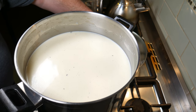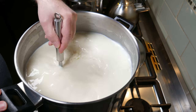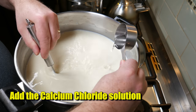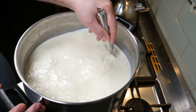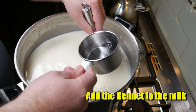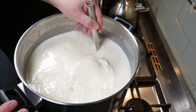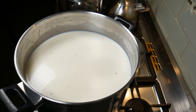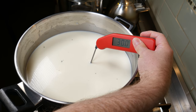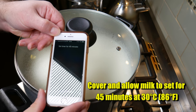Once some of the lactose has been eaten by the lactic bacteria, we're going to add the other ingredients after a quick stir to mix the cream back in. We're going to add the calcium chloride solution - pop that in and give it a quick stir for about a minute. Now we're going to add the rennet to the milk. After you add the rennet, don't stir for any more than one minute. Just a final check of the temperature - make sure it's not rising too high above 30 degrees Celsius. We're going to cover that and allow the milk to set for 45 minutes at 30°C or 86°F.